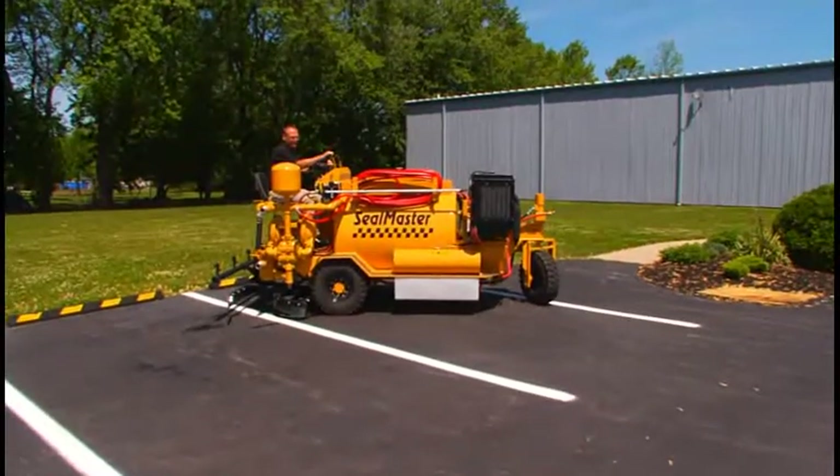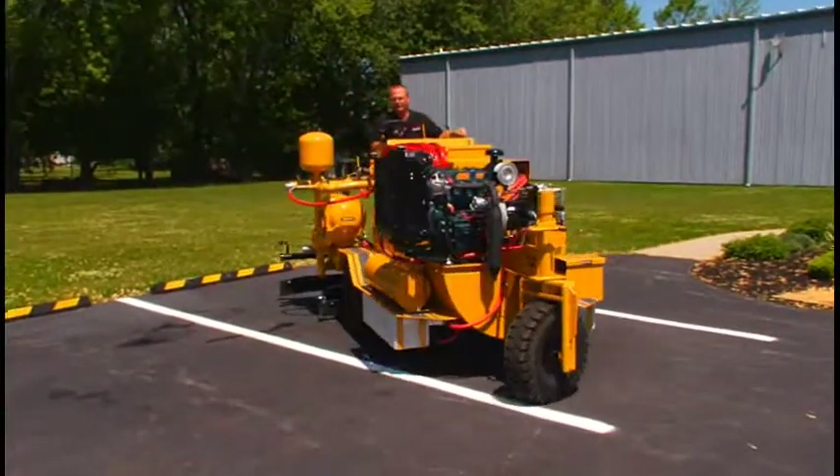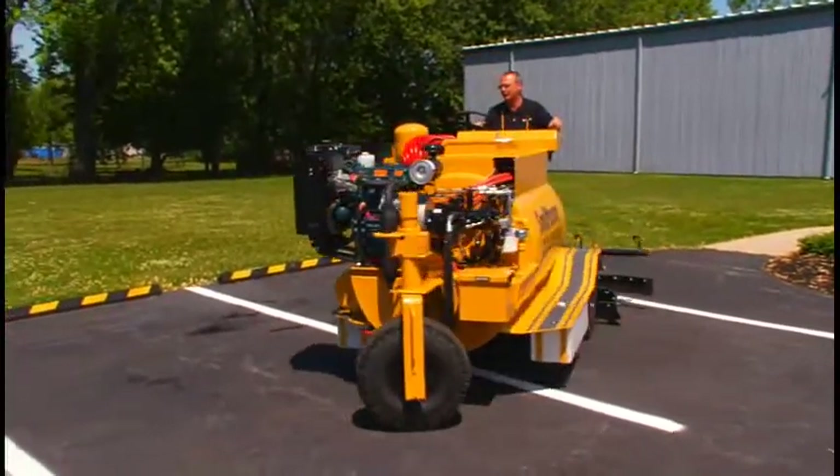This machine has a very tight turning radius — it's about a 90-degree angle. We can turn practically in our own track.